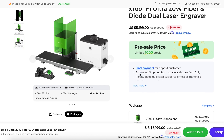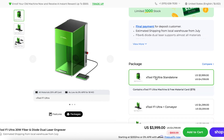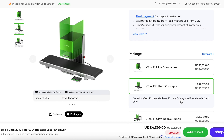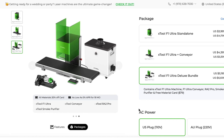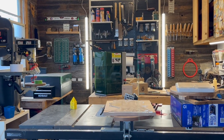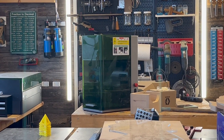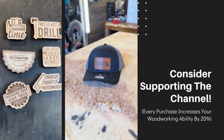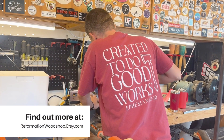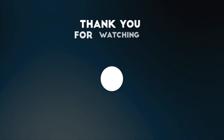Let's talk about money. The X-Tool F1 Ultra by itself is $3,999. The Ultra plus the conveyor feeder is $4,399. The deluxe bundle — which includes the F1 Ultra, conveyor feeder, RA2 Pro, and smoke purifier — is $5,199. That's a hefty price tag, but this is a business in a box, and many businesses cost far more just to get started. If you're interested, click my affiliate link in the description. I also have items listed on my Etsy store at reformationwoodshop.etsy.com to support the channel.